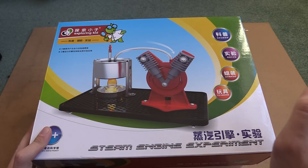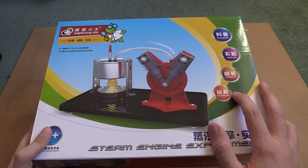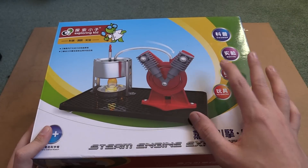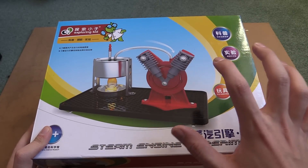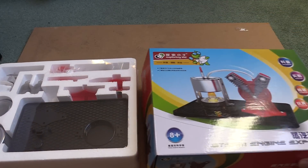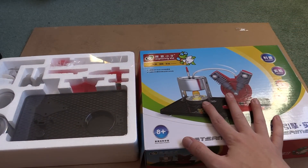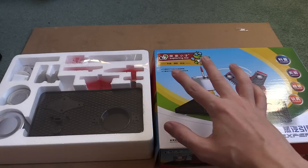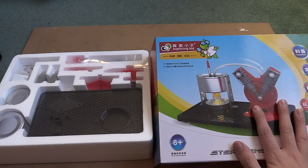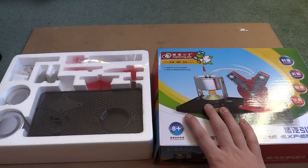Hi everyone. A few days ago I made a video about a Stirling engine and the manufacturer of that engine saw the video and reached out to me and said do you want to review one of our products. They were kind enough to send this out to me so I did get this one for free. I actually bought one of these for my nephew and just a few days ago we put it together for Christmas, so it's funny that they've sent me this for review and I've literally just finished building one that I bought for him.